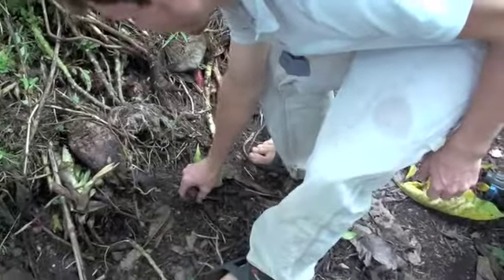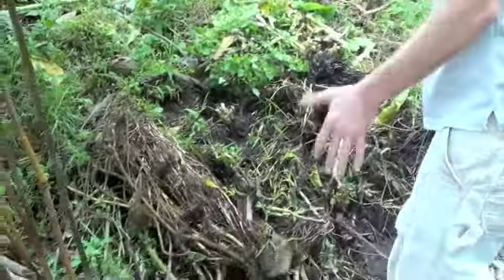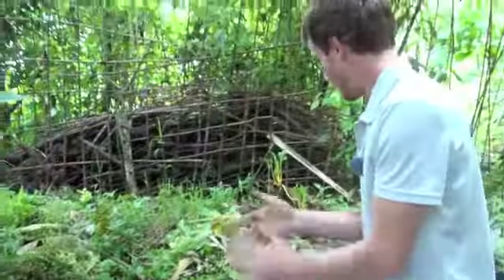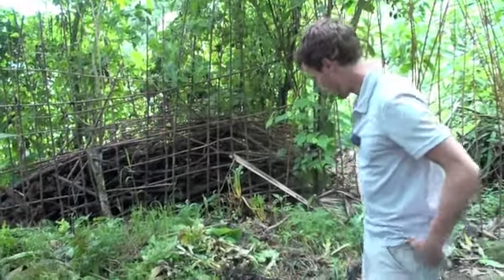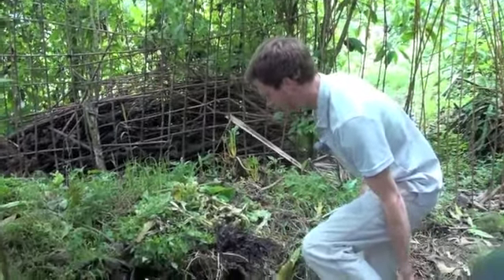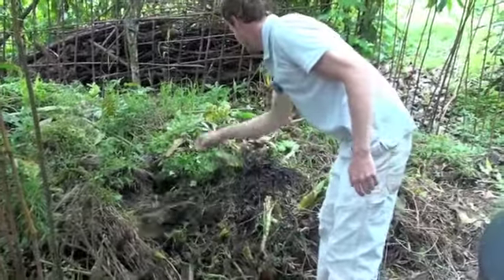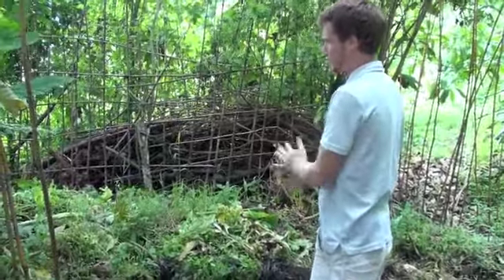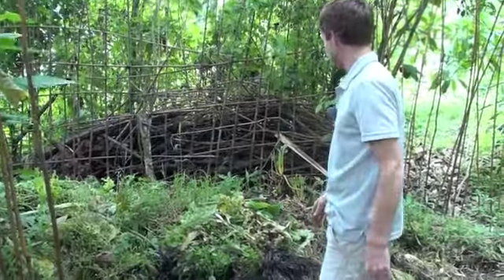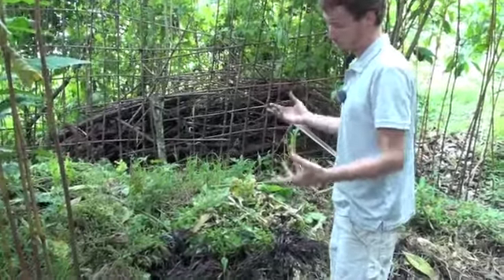Worms in your compost or garden are indicator species of a healthy environment — they're the natural tillers of the earth, so worms are always a good sign. We turn this every month or two months, and we'll put the plastic on later today to prevent some of this growth.